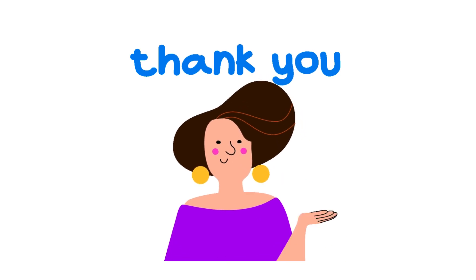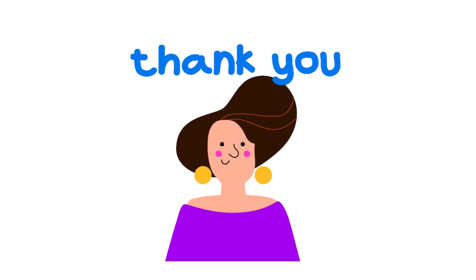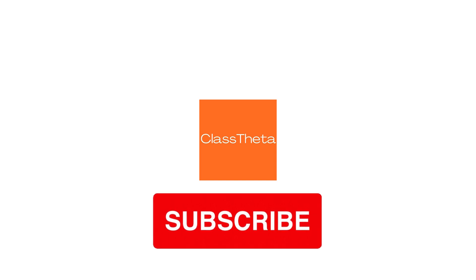Thank you for watching this video. Please do not forget to like, share, and subscribe to our channel. Until next question, bye!